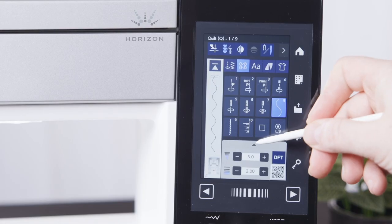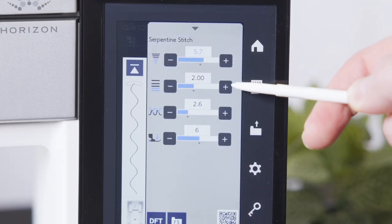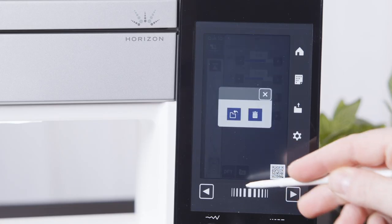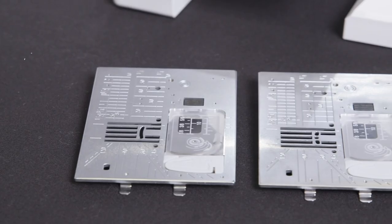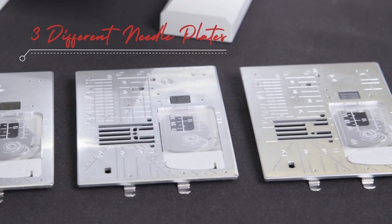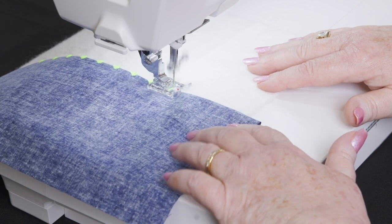With the favourite stitch function, you can customise any stitch you like, just the way you like. This is a great feature if you're using a customised stitch for a big project. Change between three standard needle plates with the press of a lever. Each needle plate is designed to give optimal support to your needle for their particular application so that you can get the best possible stitch every time.